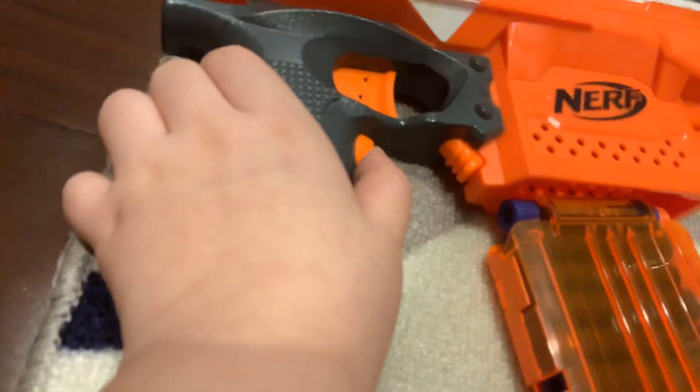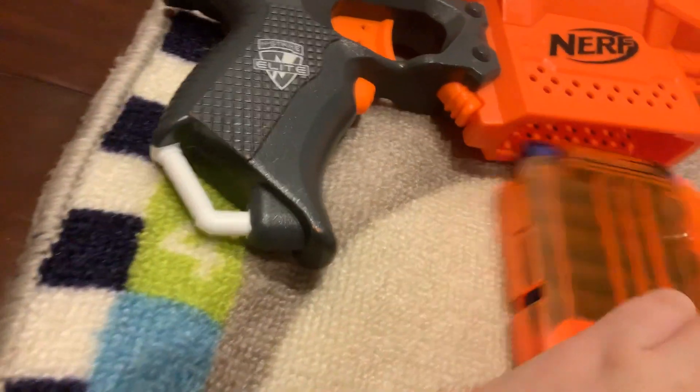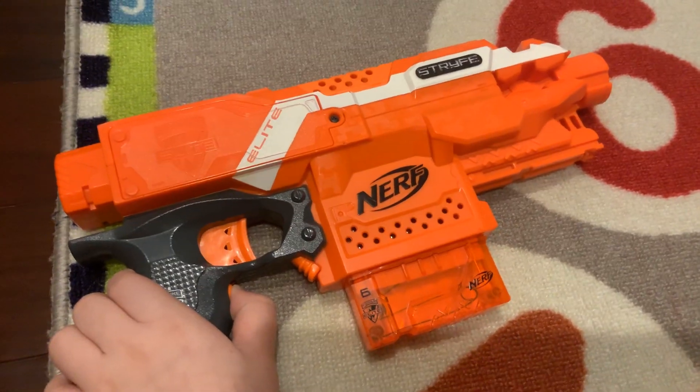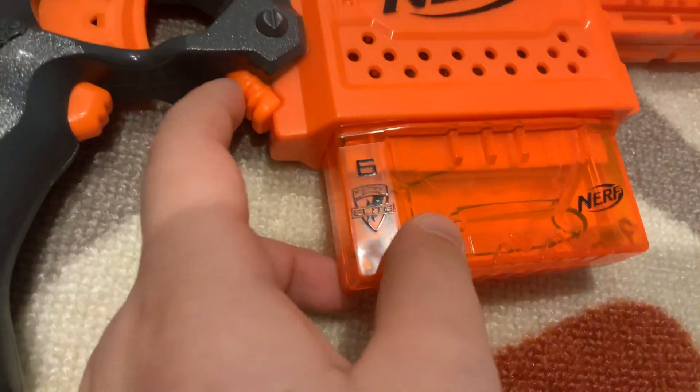So basically like any old Nerf gun, press this and it will start to rev. Press this and remove this to get the cartridge out.